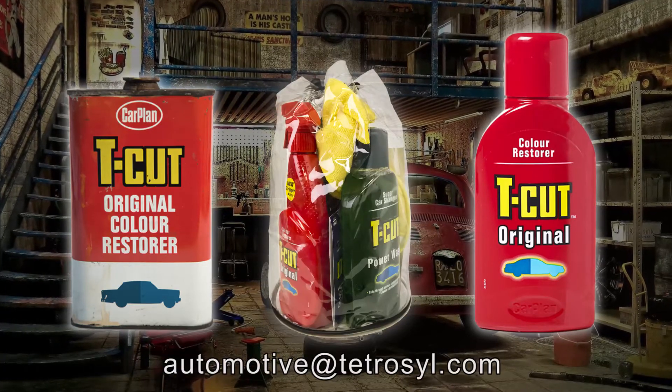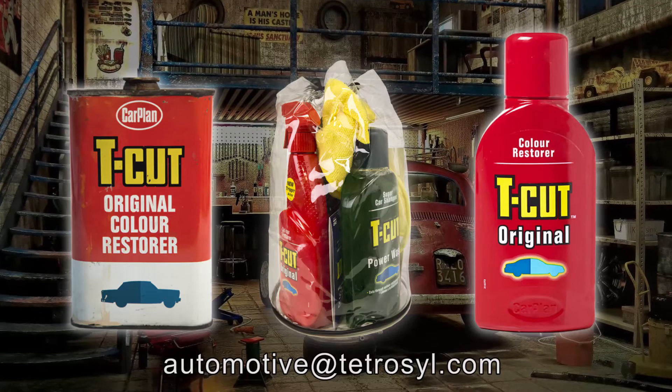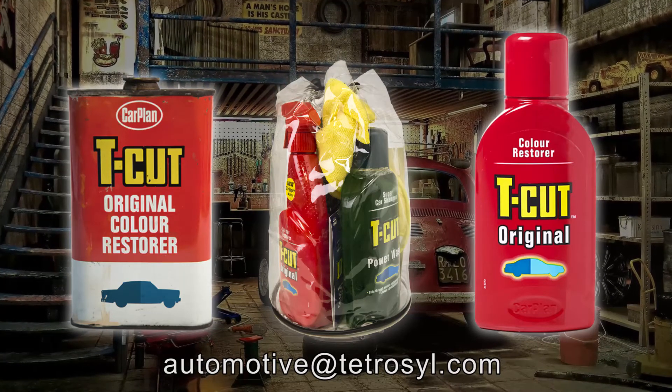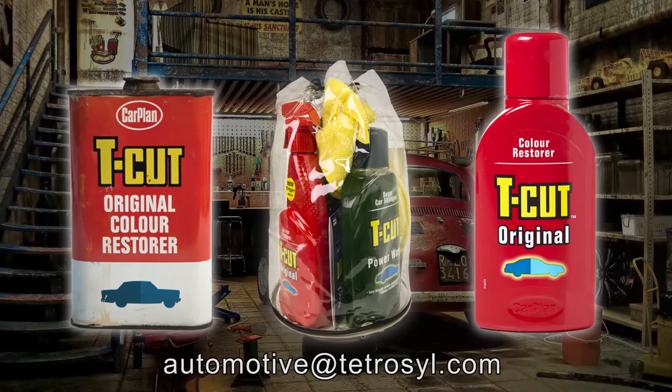Drop us an email or message us on here with a picture of your Tetrosyl gear. We'll soon be in touch to discuss an exchange so you can modernise and update your car care range.